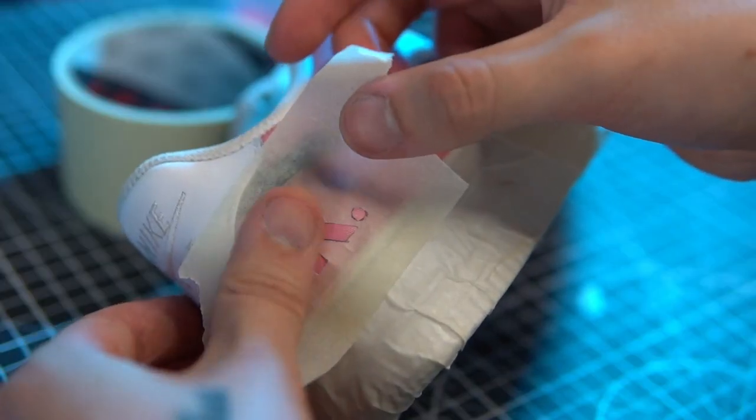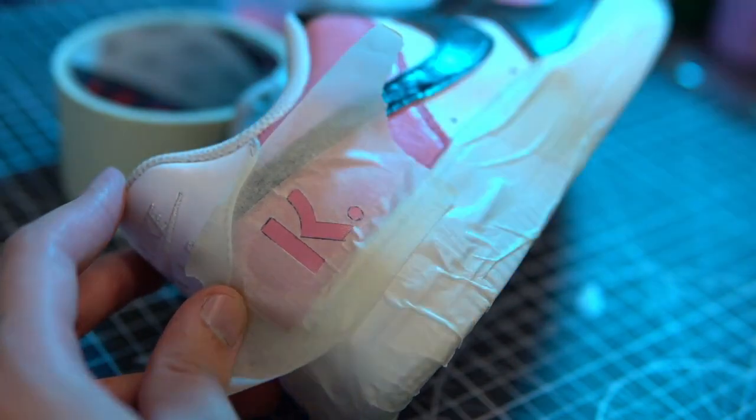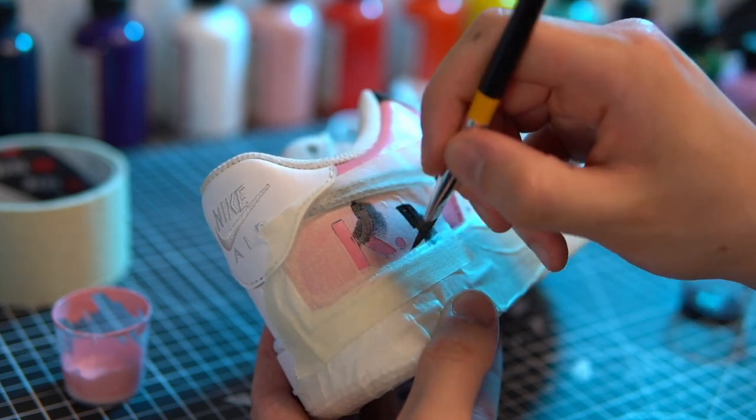Apply that to the desired area of your sneaker and lightly fill in with your paint. Make sure you paint away or along the tape — never push the paint into the edges or you may get some paint bleed.